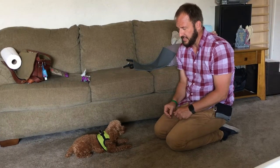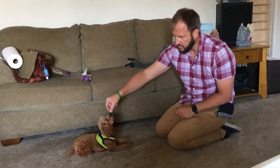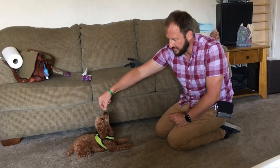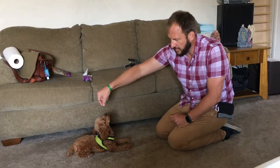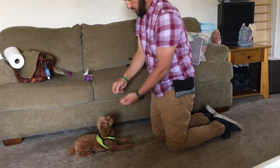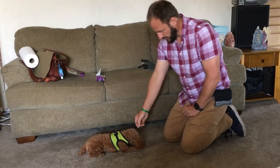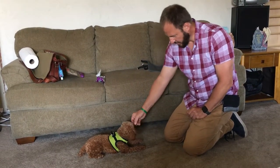Now while he's in a down position, I'm going to touch his nose with the treat and go back up to get him to rise. I'm going to call this 'up,' not 'sit' — dogs get confused when one word has multiple meanings. The treats are up here, not down there.